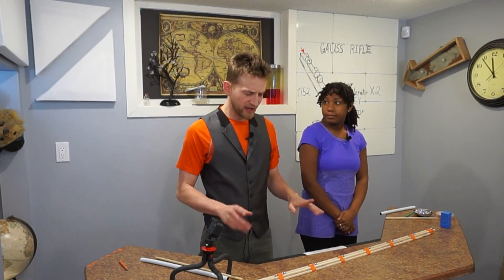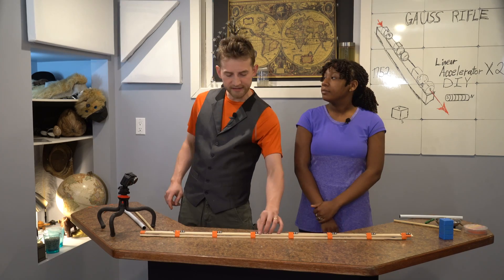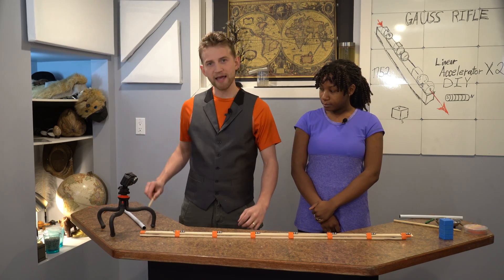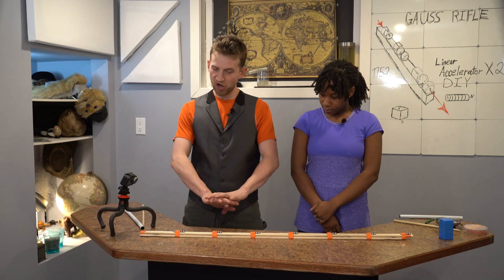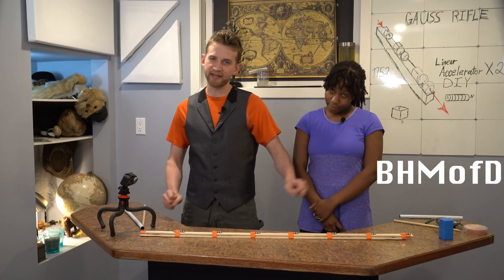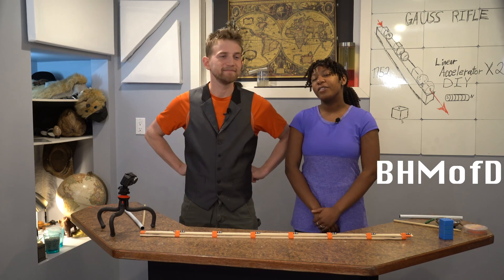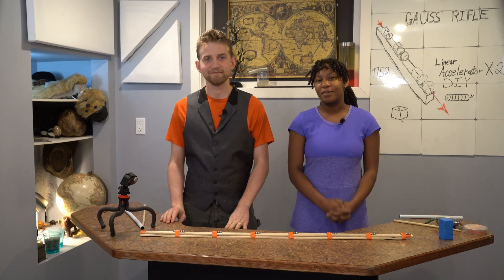Let's get back to business. For this project, we're going to need some steel ball bearings, some wooden dowels, and some magnets — both little small magnets for the Gauss rifle, and some big honking magnets of death times four. If you want to know the sizes and where we got them, let us know in the comments and we'll get back to you.